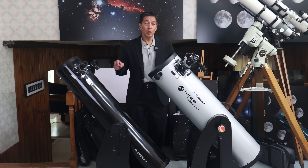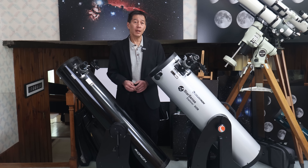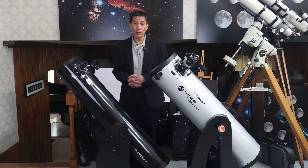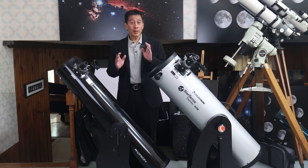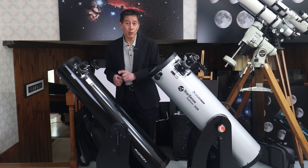If you've reached this decision and you're trying to decide between one of these, you're already in a very good space. You're not going to go wrong buying either of these. You've navigated the minefield of the dreaded department store grade telescopes and found your way into a serious telescope. That's good. But I do have a very clear opinion as to which one of these most people should buy.